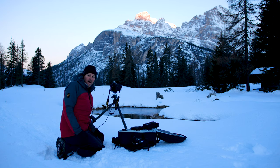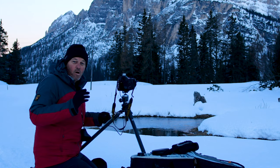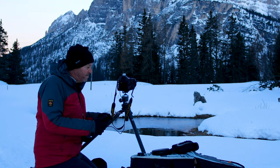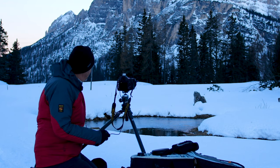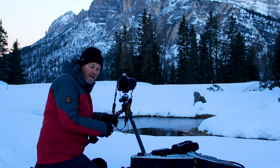We came up high into the mountains with the idea of getting a beautiful reflection in the lakes with the mountains at first light, but it's not happening because most of the lakes are frozen completely. But I managed to find one of the only bodies of water that's not frozen, and it's this little puddle of water here.